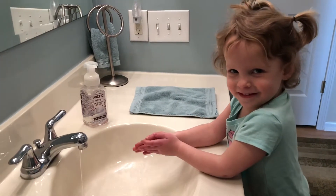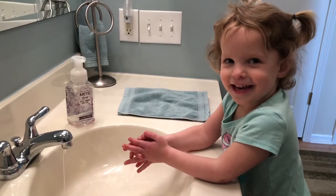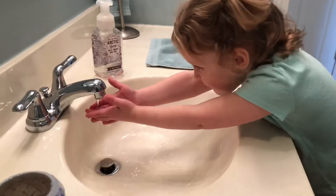Hi, we're here with Adalyn. She just finished eating her chicken for lunch. It's always important to wash your hands before and after you eat.